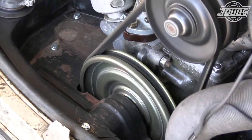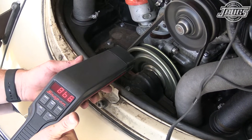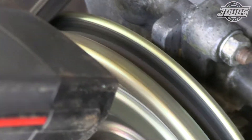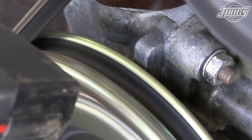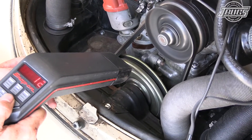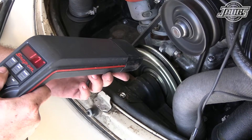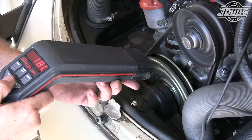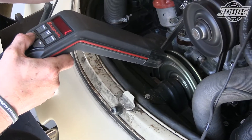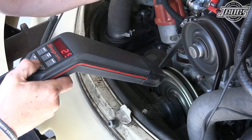We have zero timing. With the engine revving to advance the distributor timing, I'm advancing my timing light until the tops of the center line up. This will let me know how much total advance we're getting from the distributor.